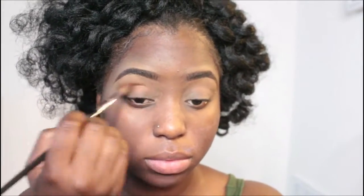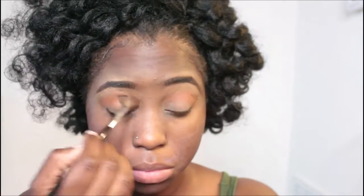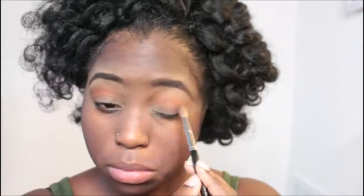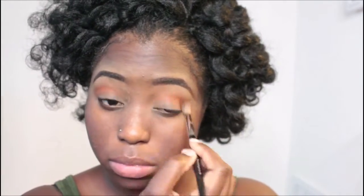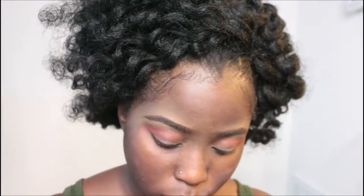Now I'm going in with some eyeshadow — it's this dark, kind of orangey color, a little burnt orange in my crease. I'm going to deepen it a little bit more by grabbing that slightly darker orange to deepen up the crease.